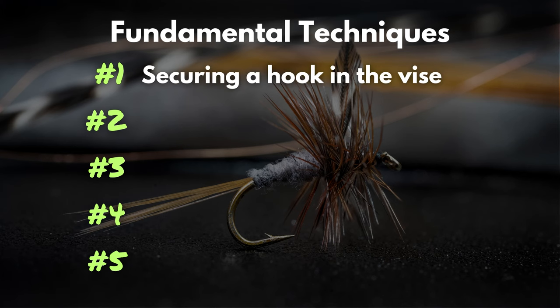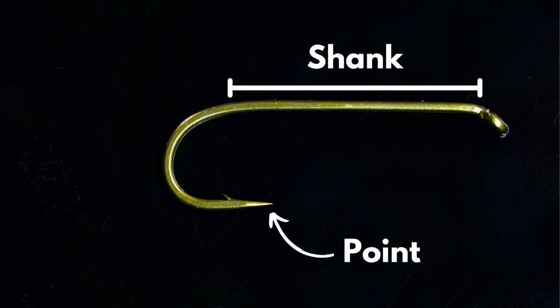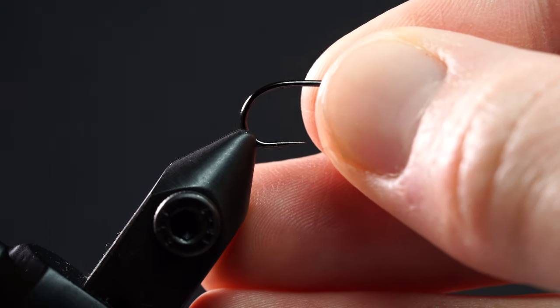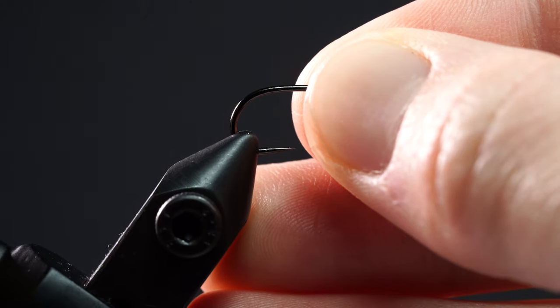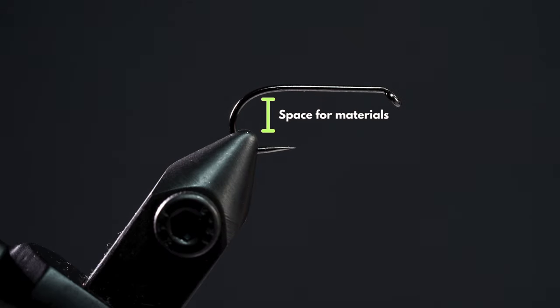Technique number one: securing your hook in the vice. Just as a little refresher — here we've got a hook, here we've got the shank, here we've got the point, and that area leading from the shank to the point is called the bend. The proper way to secure your hook in the vice is to clamp down your vice jaws on that bottom corner of the bend. You definitely want to leave enough space above the jaws so you can attach materials.